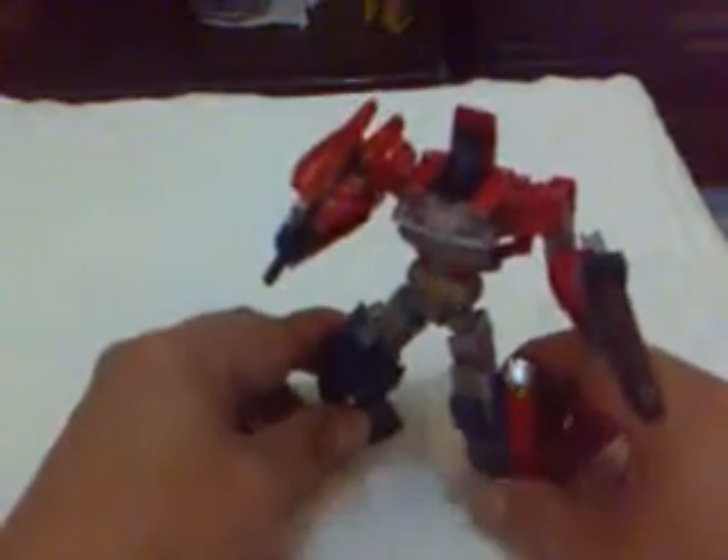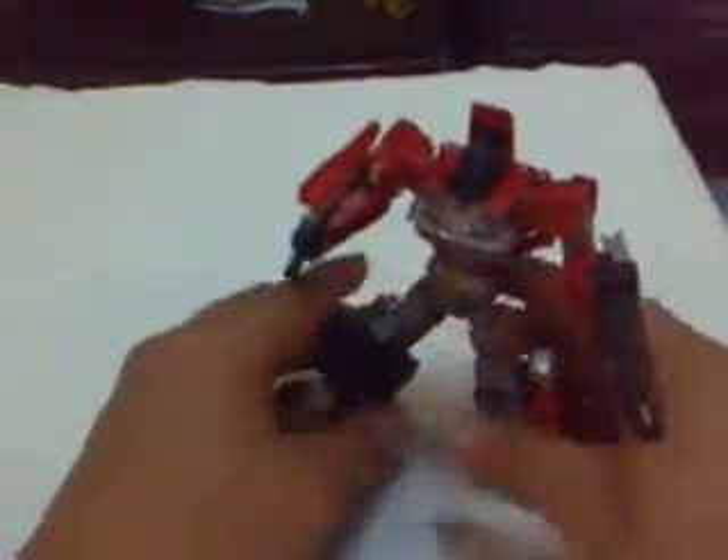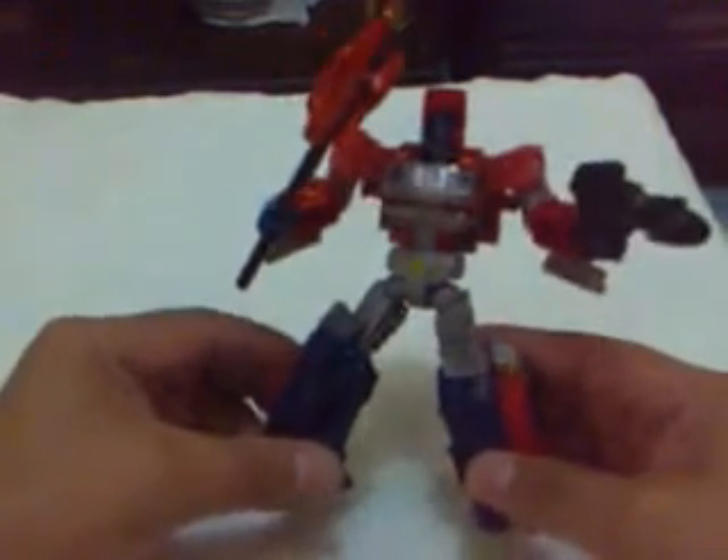If you check how it looks in the back, it's good — we can truly consider this a small masterpiece on the part of Hasbro. Orion Pax is highly recommended — very good. That's it for our toy review. Don't forget to leave a comment, and have a nice day.